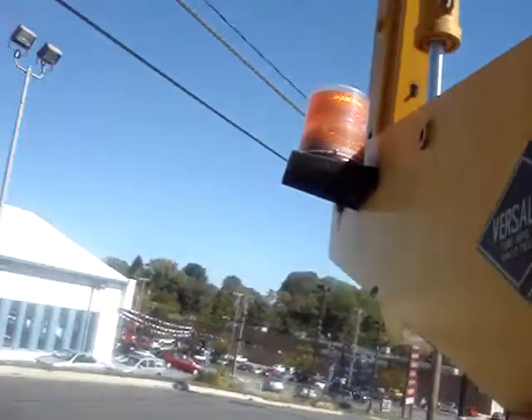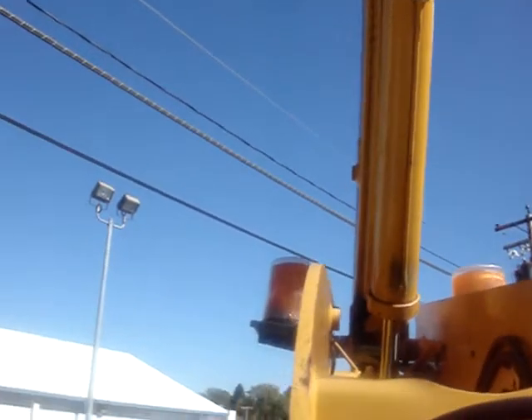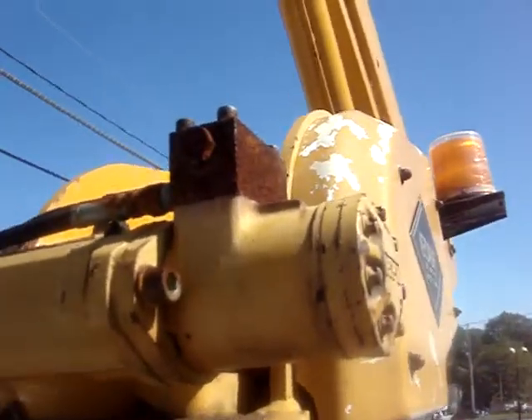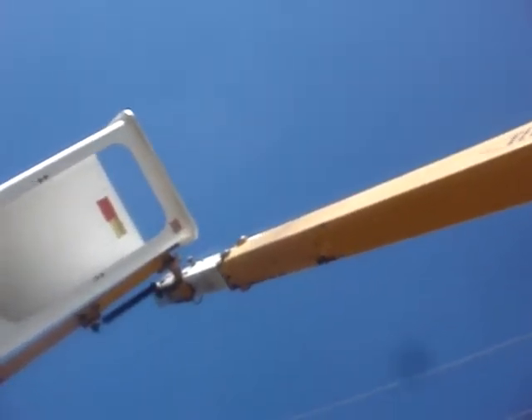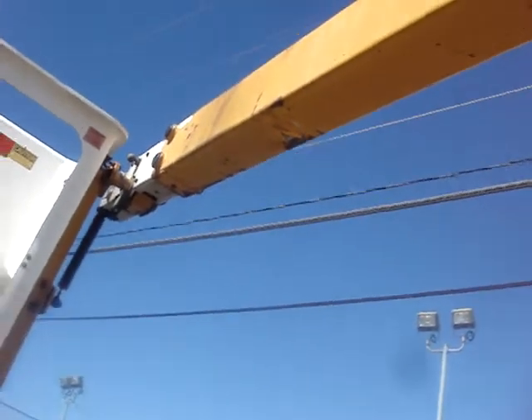Bring it back down. Look out, Savannah. It really operates effortlessly. I was running it when my wife was in the bucket doing the sawing — we cut down our tree because I wanted to run the controls, but that worked out fine. You lower it down on this rest.